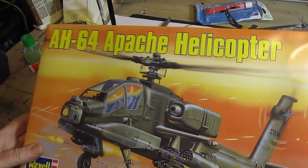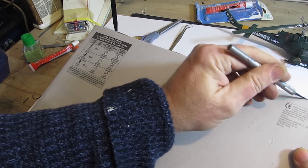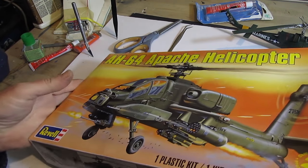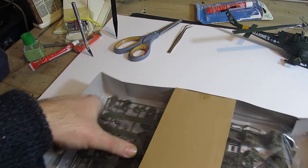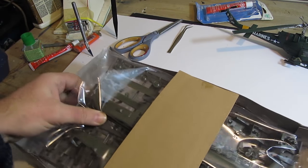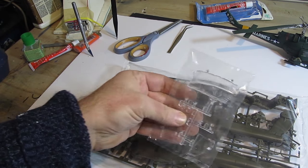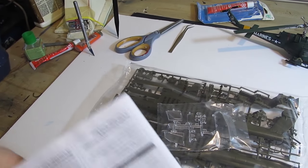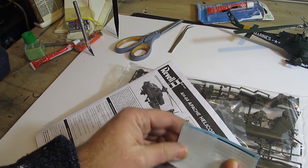Let's open up the box and see what we have. Nice box — bigger than normal because the fuselage for this helicopter is a little bit bigger than normal, larger than the Huey. Inside the box is the standard stuff: the sprues with all the parts on them, a sprue with clear plastic parts which are the windows and windshields for the cockpit, the instructions, and the decal sheet.